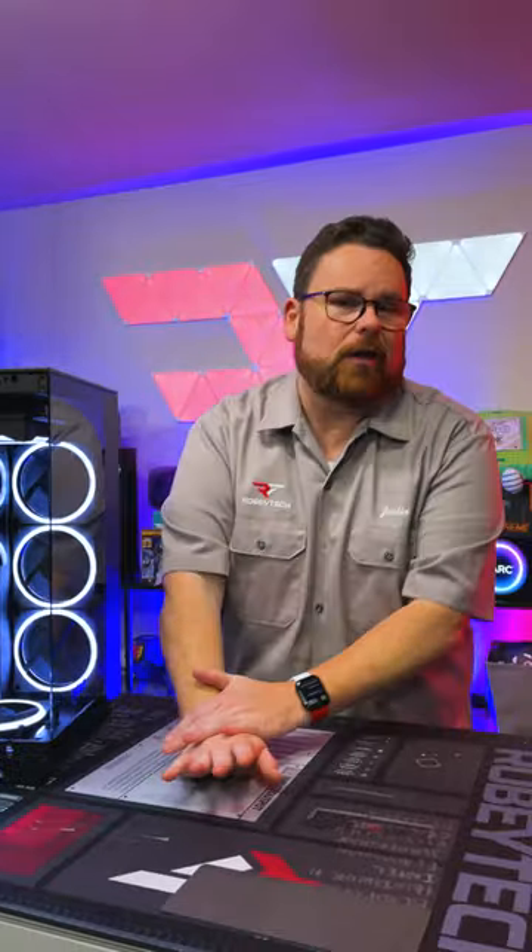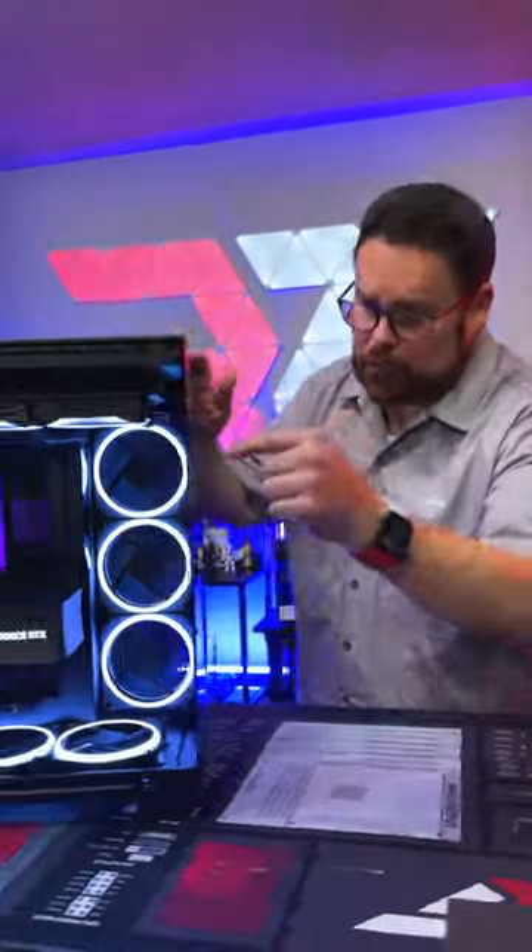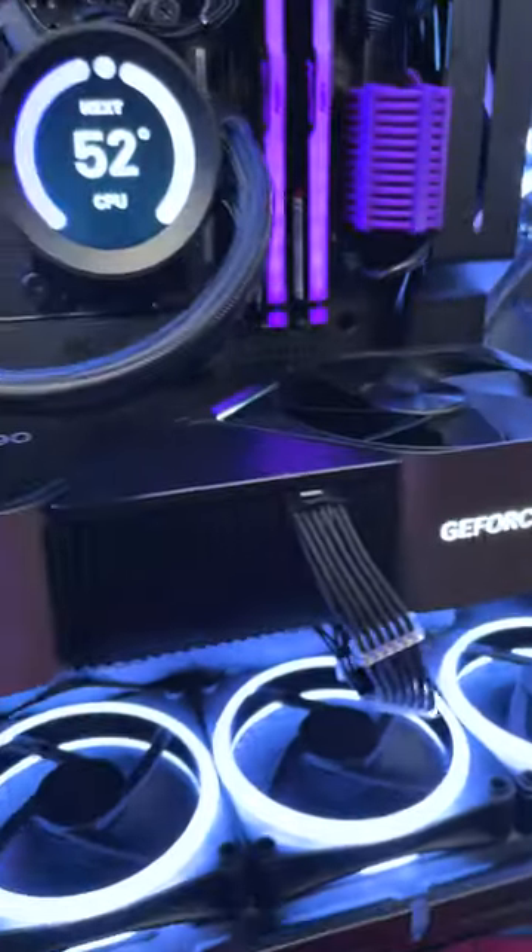Hey Justin, what's the best 4090? The best 4090 — that's actually a really good question. If you are literally not going to overclock the 4090, then you want to get as close to the cost of the Founder's Edition as you can. To be honest, there aren't a lot of bad 4090s.